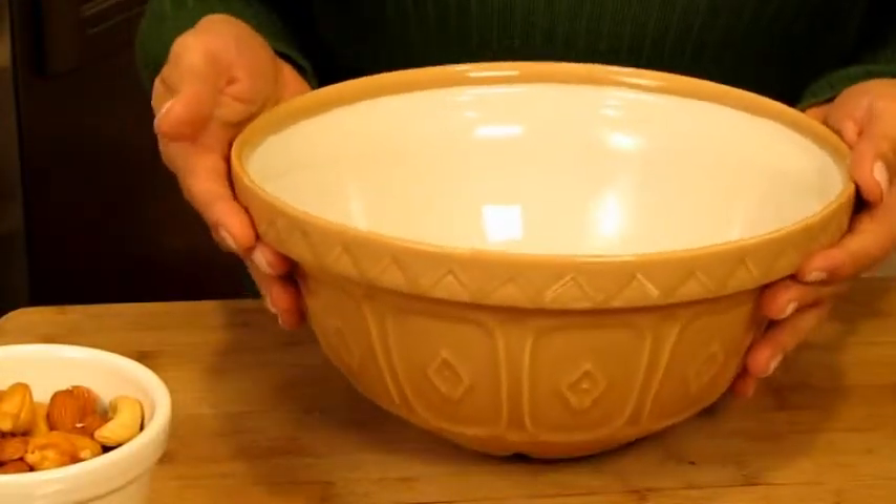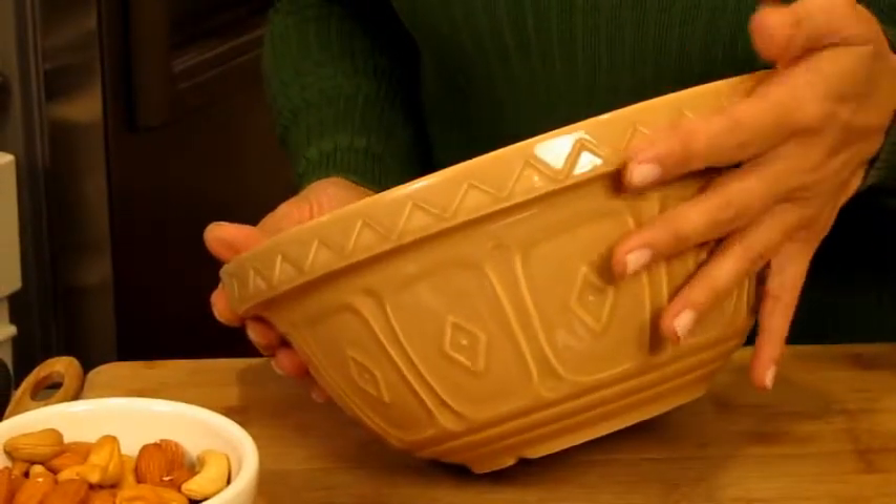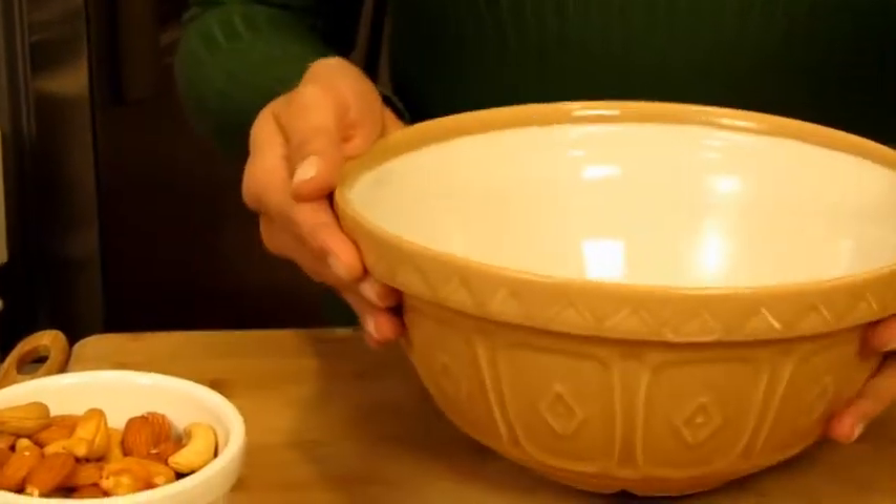I'm using my new favorite bowl — it's my Mason Cash mixing bowl. I don't know if you can see this little divot here right on the side; it allows me to have a nice grip onto my bowl.